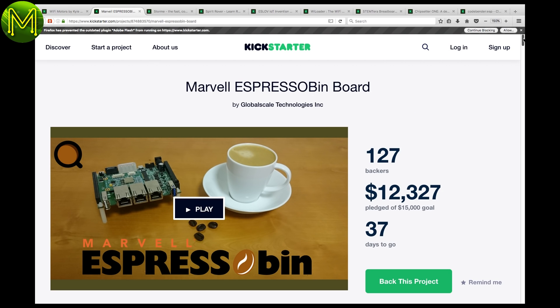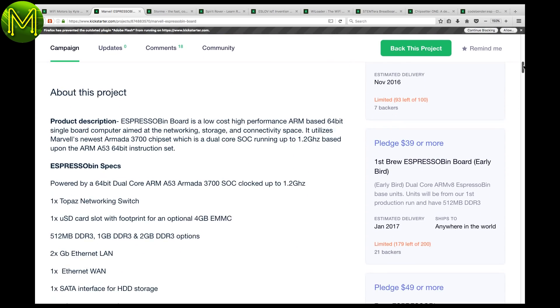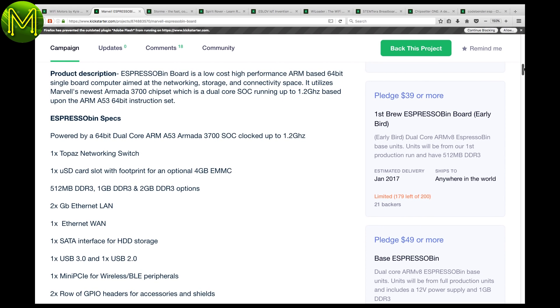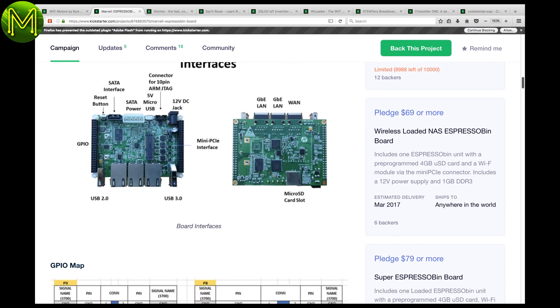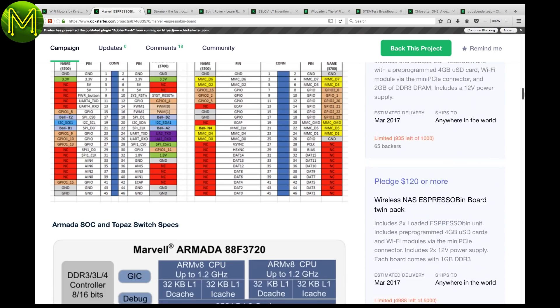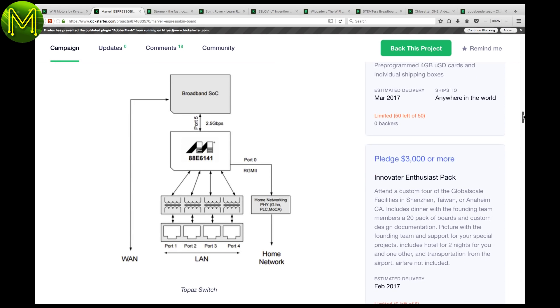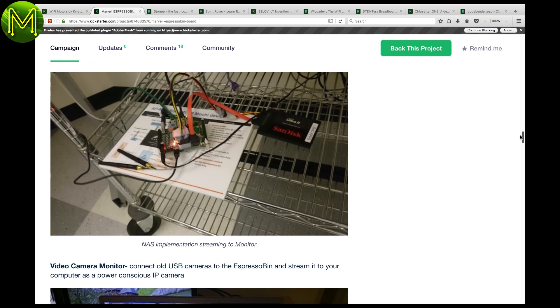The Espresso Bin Board is an SBC aimed at home storage devices or networking. It contains a dual Cortex-A53 SBC clocked at 1.2GHz with up to 2GB RAM, 3 1GB Ethernet, USB 3.0 SD slot, 4GB eMMC, mini PCIe, and 2 rows of GPIO headers. Note it doesn't have any graphics engine, and so would be ideal as a NAS device or wireless router.